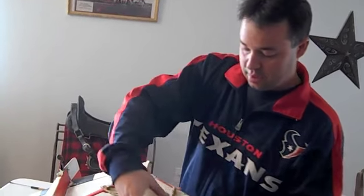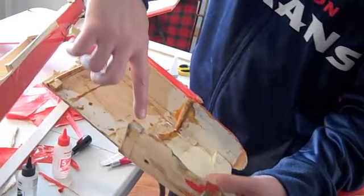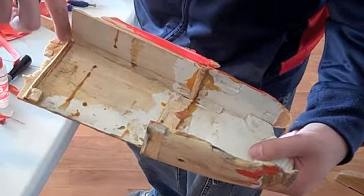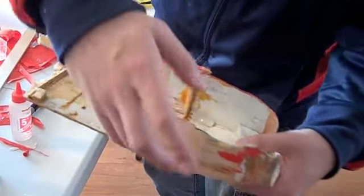All right guys, we're putting the second part on, reconstructing the nose of this airplane here. The firewall's going to go right here, and you can see what's left of this bulkhead right here. This compartment here is where the fuel tank is, and then here's the engine bay.